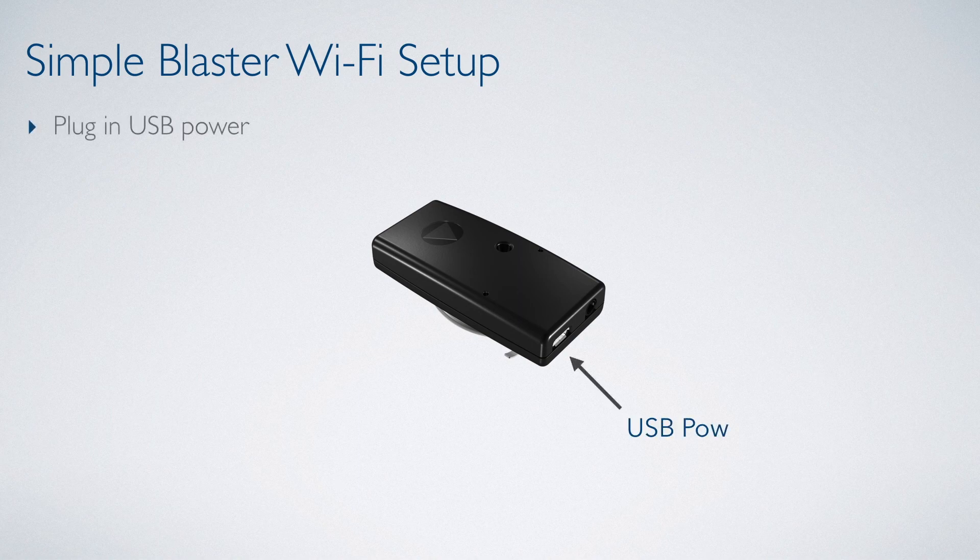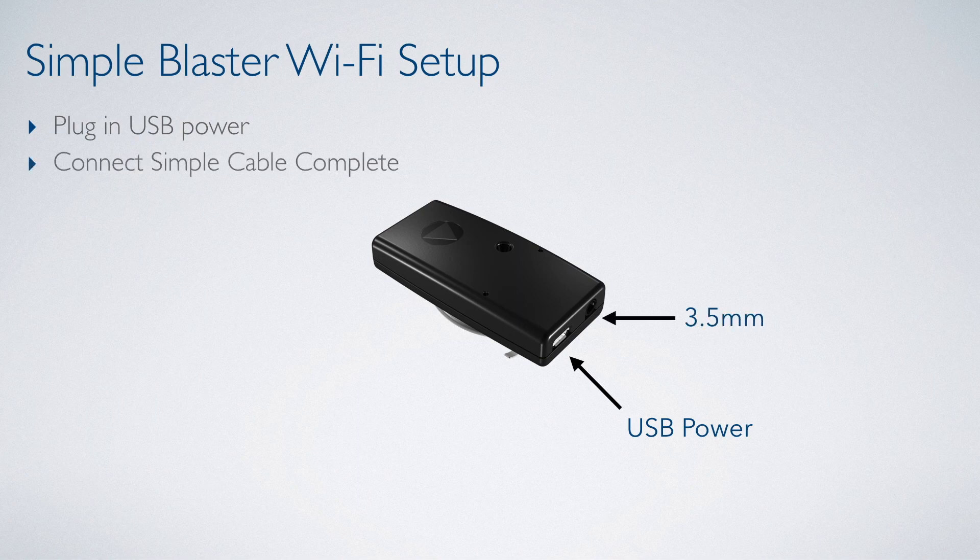We plug the Simple Blaster into power using the provided USB power cable. We then connect the Simple cable complete by plugging it into the 3.5mm plug on the Simple Blaster.